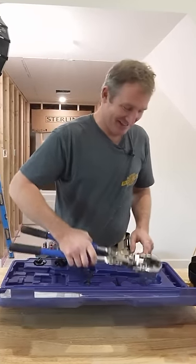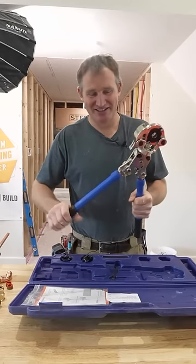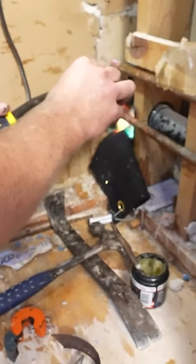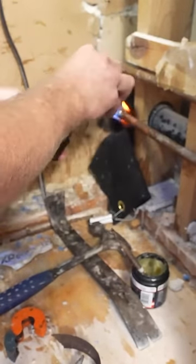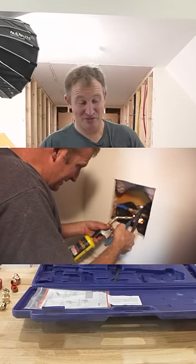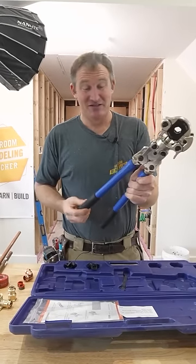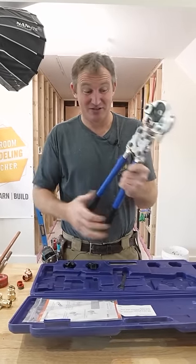I'm super excited about this. So finally, no more soldering in walls, not having to use a flame, just be able to use some of these ProPress fittings and it's just going to make everything so much nicer. This guy is really affordable and it makes it now — just makes it no sense to use solder anymore.